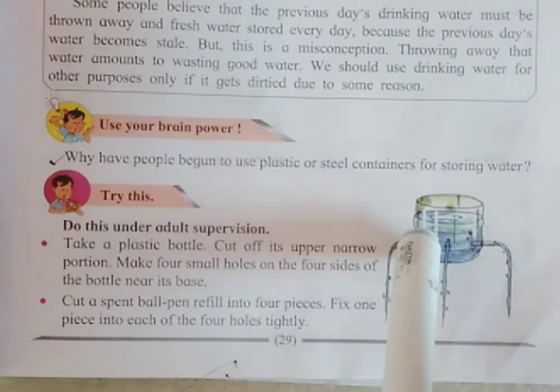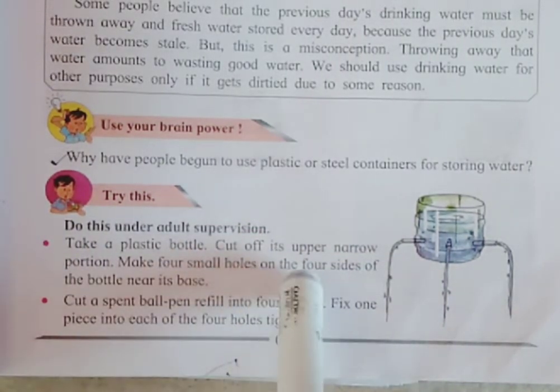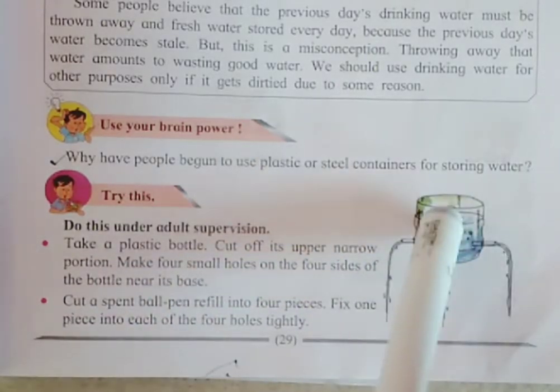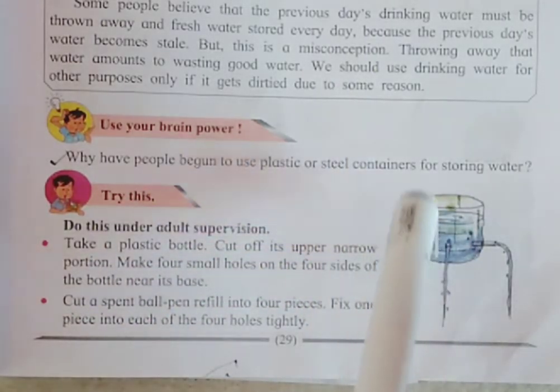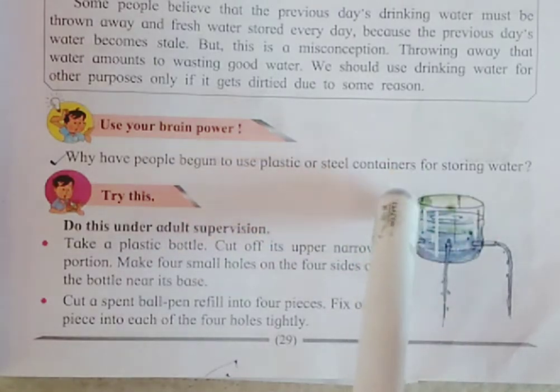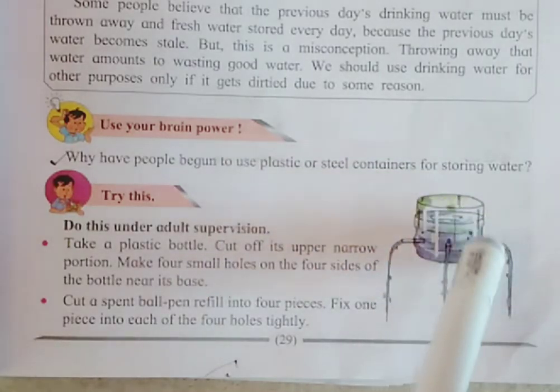Take a plastic bottle — your drinking water plastic bottle. Cut off its upper narrow portion. The downside portion looks like this.